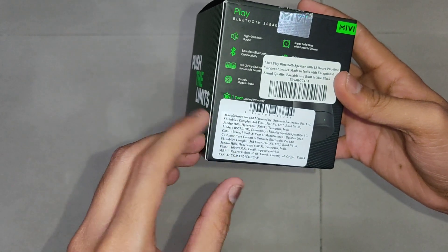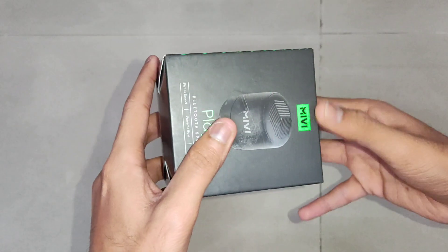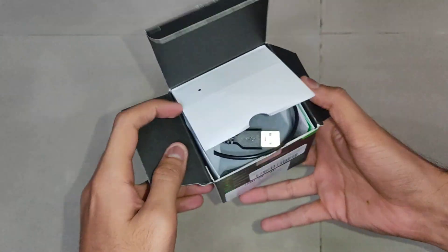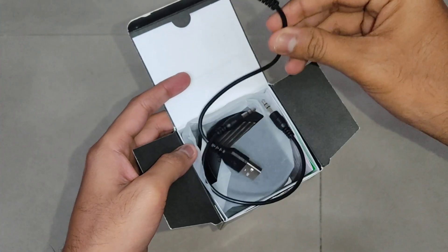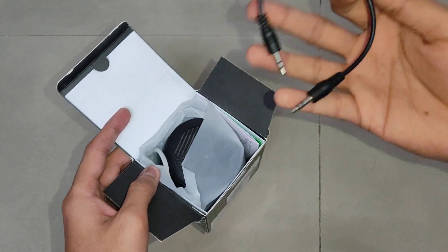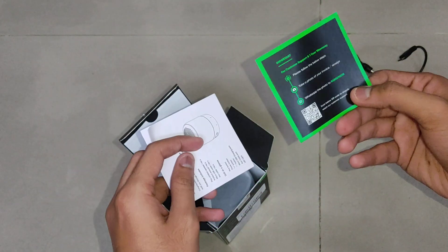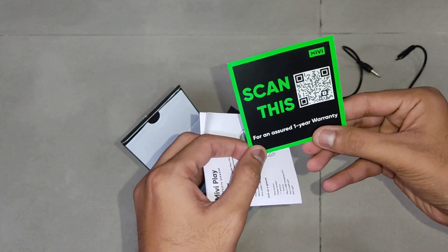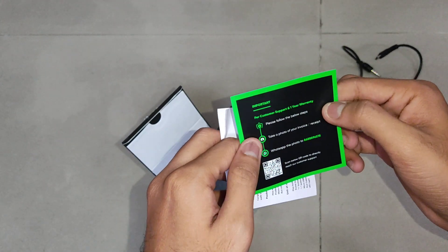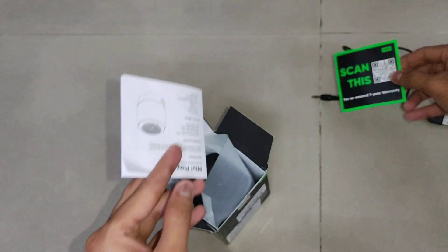Now let's open the box and see what's inside. We have a charging cable, and an aux cable. Then we have a warranty card — scan the barcode here for assured one year warranty. It also has a WhatsApp number and other customer support details for warranty claims.